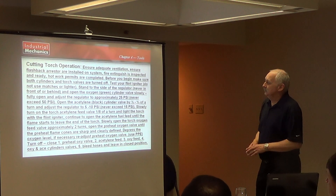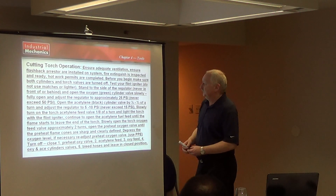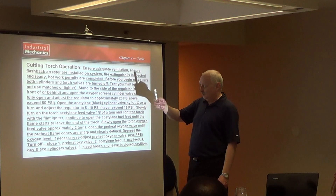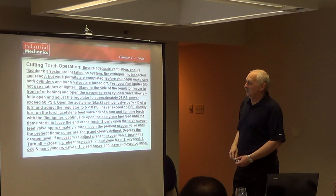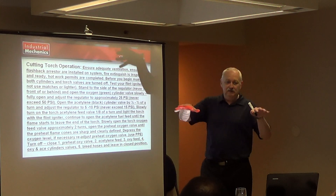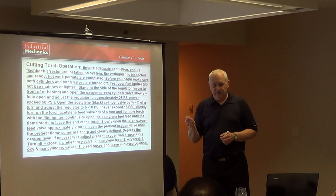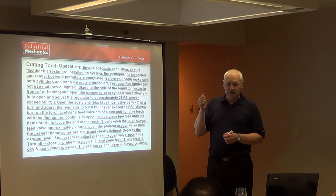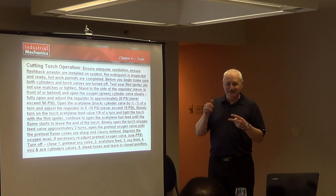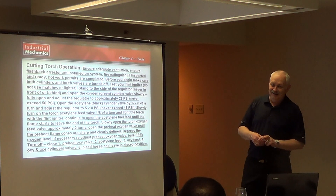When you want to start up a cutting torch, there's a procedure to go through. Make sure you get adequate ventilation. Make sure the flashback arrestors are installed. Make sure you have a fire extinguisher ready to go. Have a work permit. Before you begin, both torches should be turned off — you should be starting with nothing, both bottles turned off. Now, test your flint, because the only thing you light oxyacetylene with is a flint lighter. You don't use a cigarette lighter, you don't use a match, you don't use anything else. Plant that in your head.